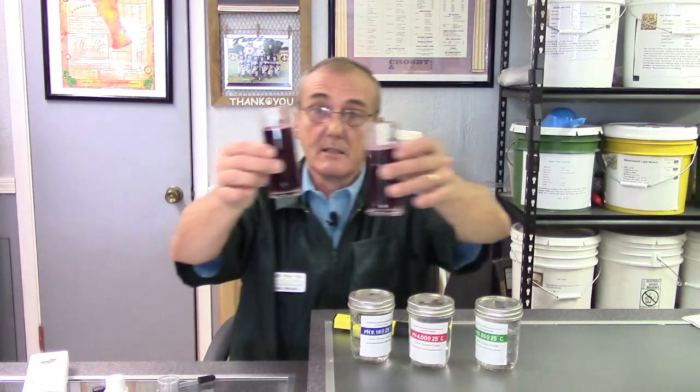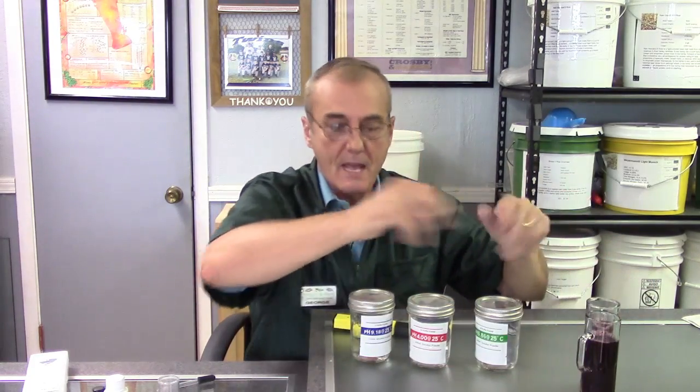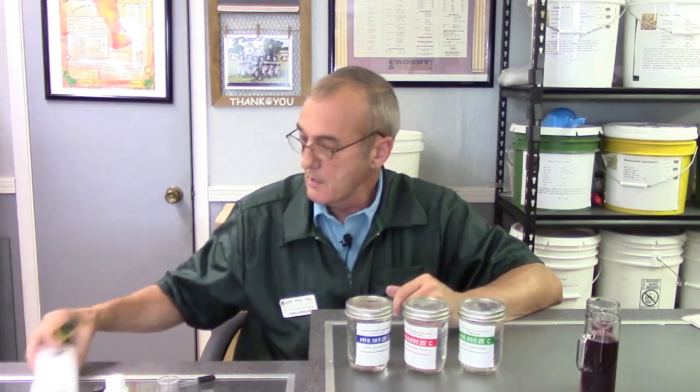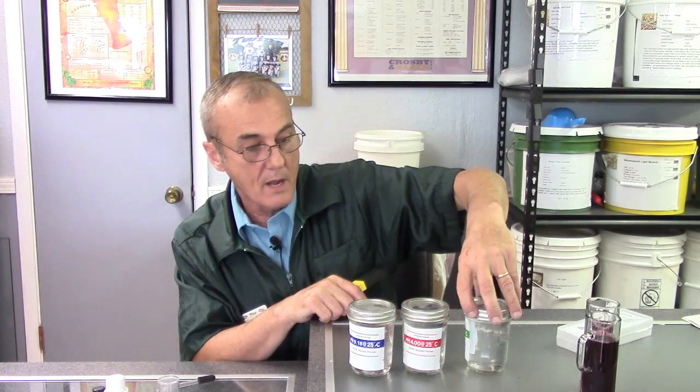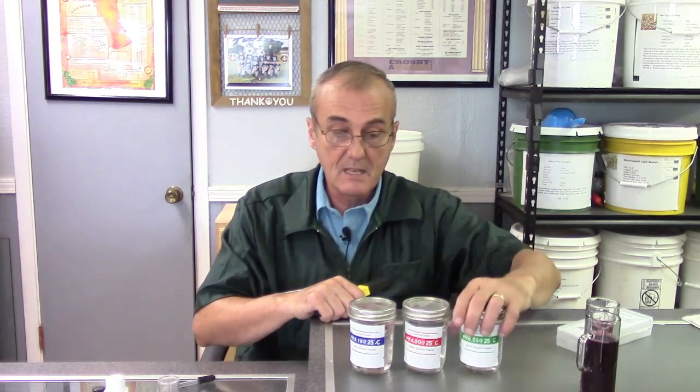Now for our pH meter — I've got the wine I took out using the spout on the side of the fast ferment, the one we drilled the hole in. I filled up two small glasses to test. We made up calibration solutions that last a long time — they come with your pH meter. We've got pH 1.8, 4.0, and 8.6, and they're a mixture of distilled water and the chemicals that come with the meter.